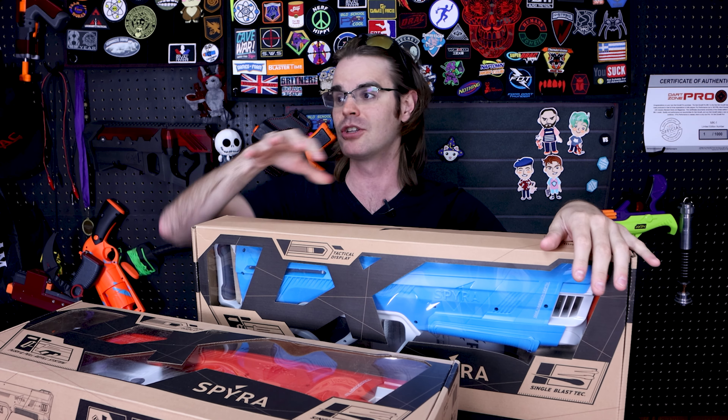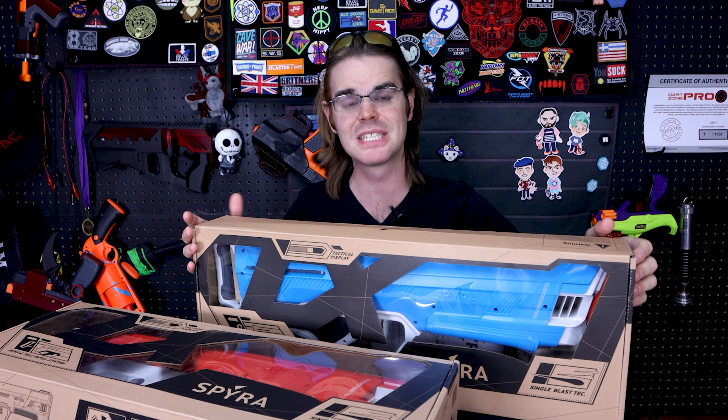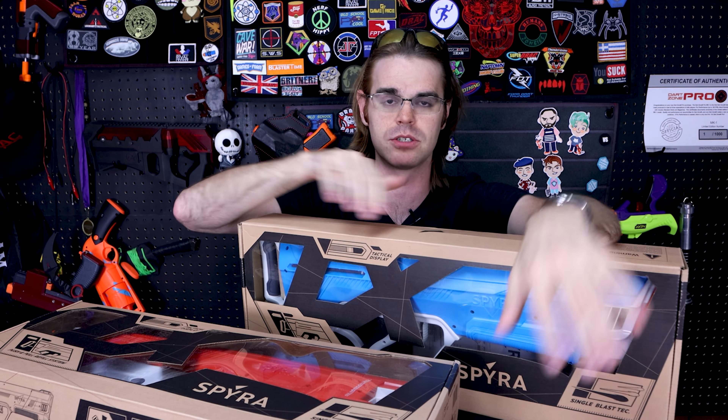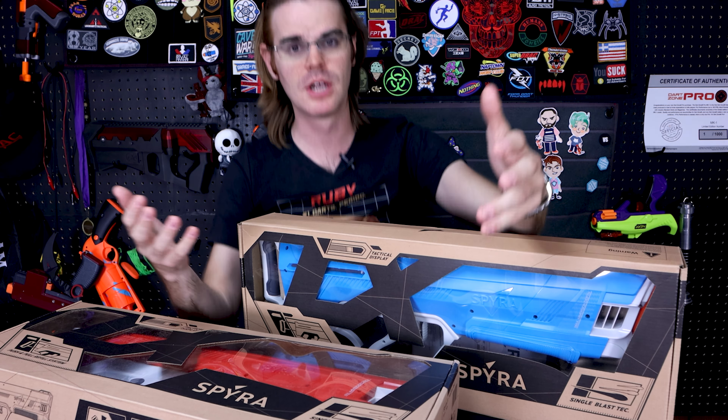What's up guys, it's Dreck. Spring has sprung — starting to get to warmer weather, and warmer weather means soaker battles. Soaker battles mean using the best, and frankly, in a world where Super Soaker hasn't innovated in what feels like a decade, the best stuff in water blaster battles is coming out of Germany.